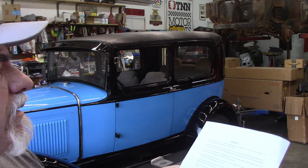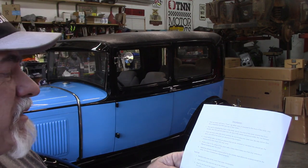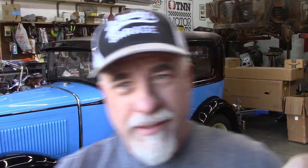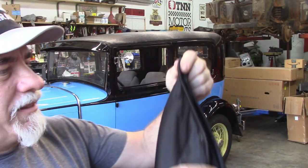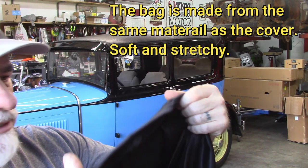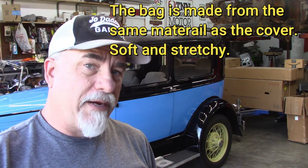If the car does not have an antenna that can be removed, you should use the antenna patch that came with your cover — I can guarantee Model A's did not have an antenna, so I'm not going to go over that. To remove the cover you just release it from the ends of the bumpers and fold it back up. This came in a really nice little pouch — like a sleeping bag for it — very soft material on the inside. Now this cover is different than the one I have for the Mustang in that this one is an indoor cover; it's not meant to be an outdoor cover.